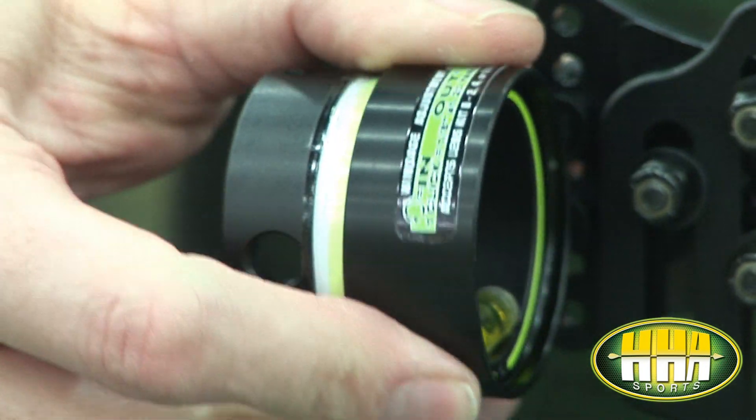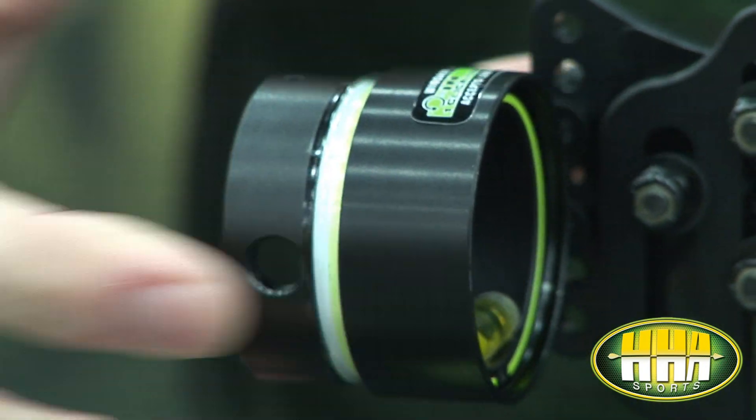Our exclusive rheostat feature is a mechanical aluminum sleeve that covers up the fiber optics, allowing the archer to brighten or dim the pin while hunting with it in the field.